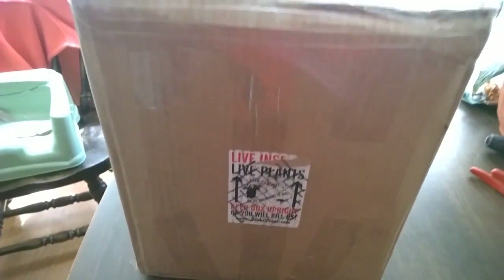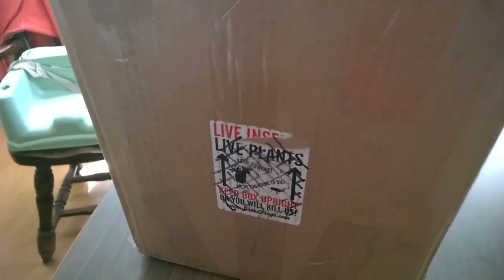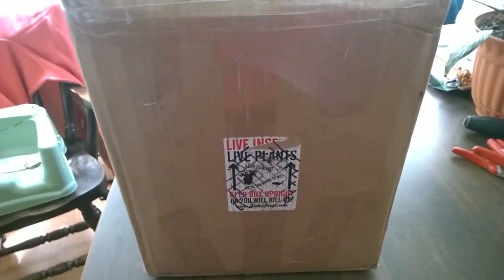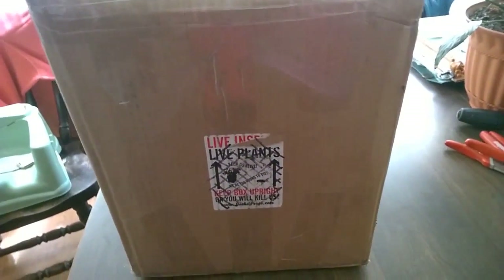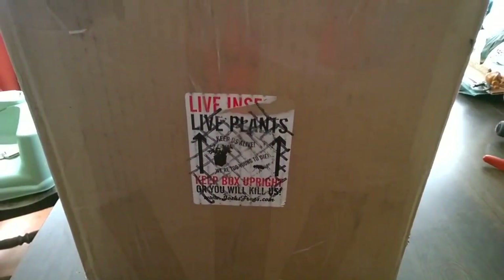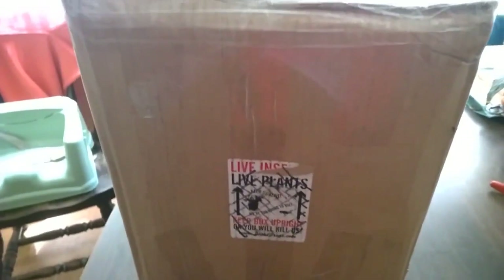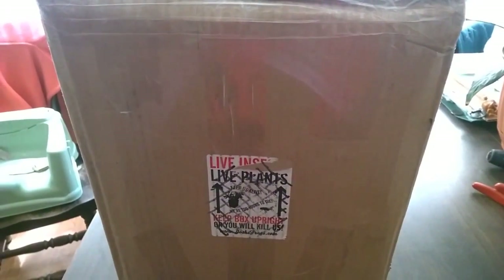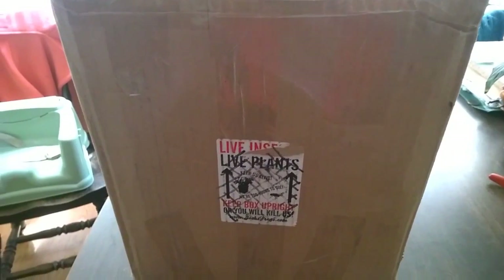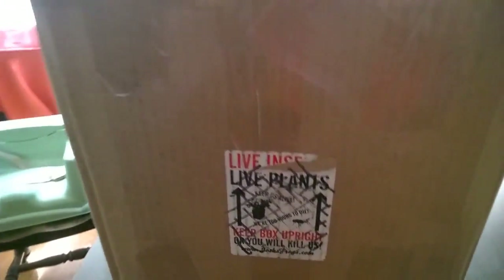I was really worried that a custom enclosure was going to cost me an arm and a leg, because I had contacted somebody else before about custom enclosures and it was quite a bit compared to their already prefabbed ones. But the price was right about where I originally planned on spending. I was also worried it was going to take a while, but we figured out exactly what we were going to do Friday afternoon. He bought the materials and built it on Saturday — it was done by Sunday — so the turnaround time was amazing.